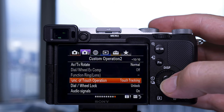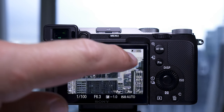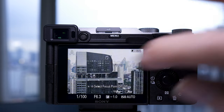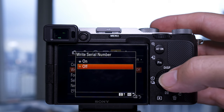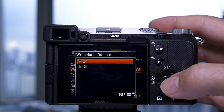The touchscreens on both cameras are quite similar and basic, but on the a7C there's a new setting called function of touch operation. This means when you touch the back screen you can either take a photo once focused, just move the focus square, or activate focus tracking. And going deeper into the menus you can write the serial number of the camera into the EXIF data if you want.